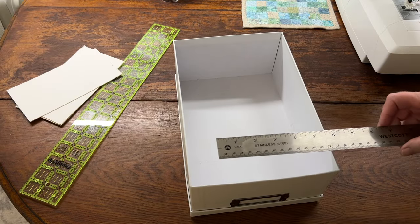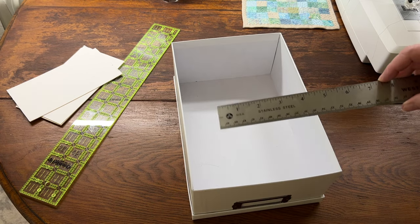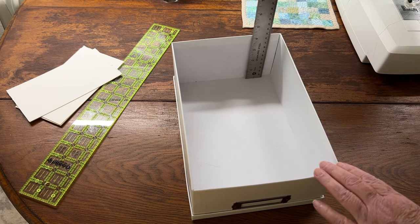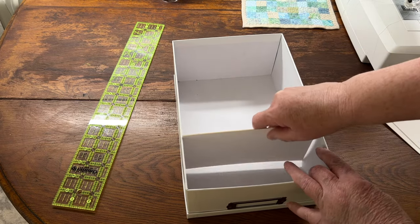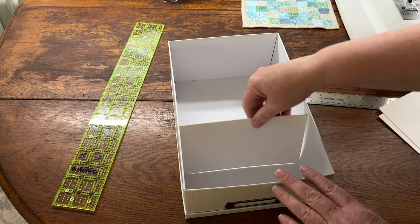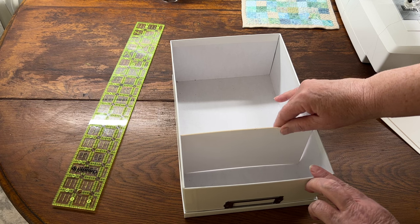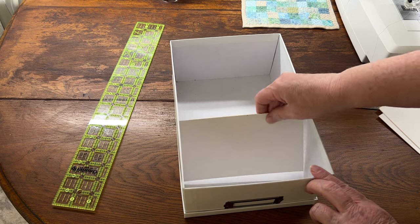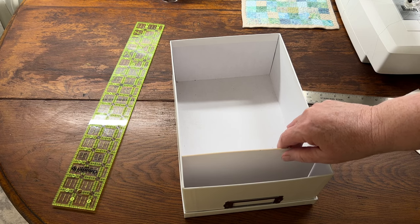I measured the interior of my boxes subtracting a scant one sixteenth of an inch from the width and about a quarter of an inch from the height. My cards are seven and a quarter inches wide by four inches high. I've acquired my white shoe boxes over the years so the dimensions vary slightly. I found the older boxes were a little taller than the new ones, so I probably should have cut these cards at three and three quarter inches high instead of four inches. I did do this for a few of the cards of really bulky trims.